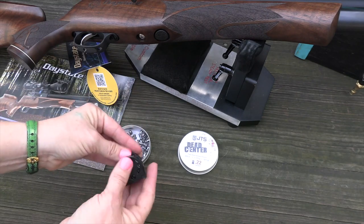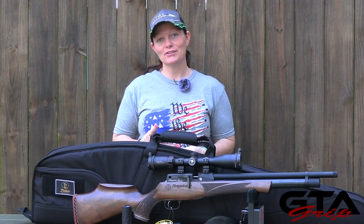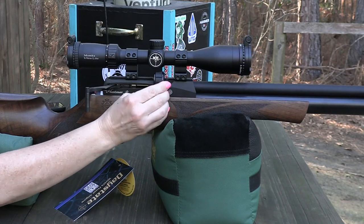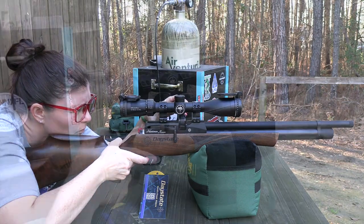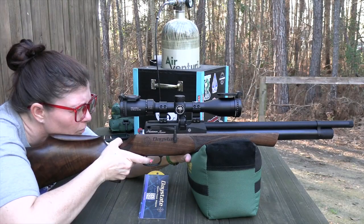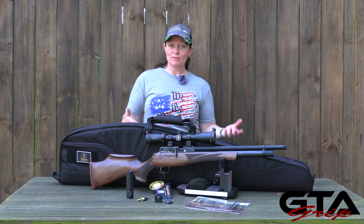Flip the cover back closed. Before you can insert the mag into the breech, you need to pull the cocking lever back to move the pellet pusher out of the way, then insert the mag into the breech. Push the cocking lever forward, take aim at your intended target, disengage the safety, and squeeze the trigger.